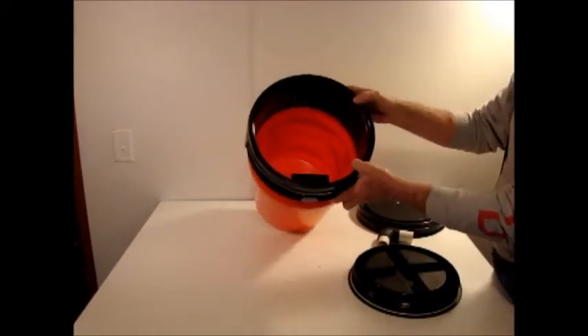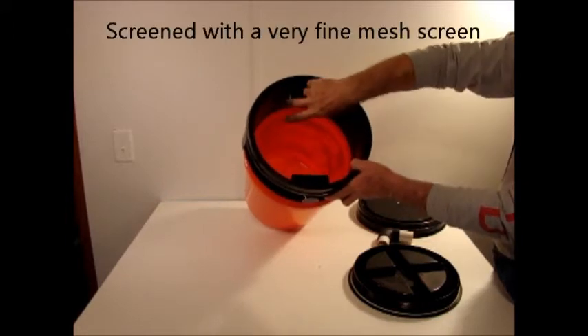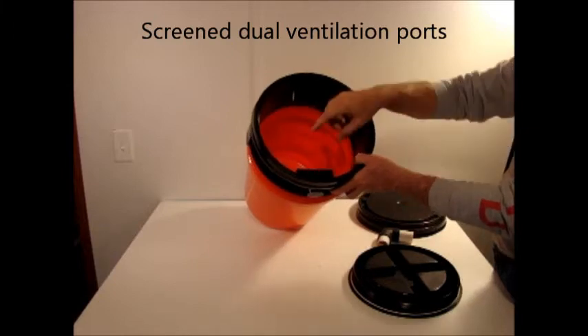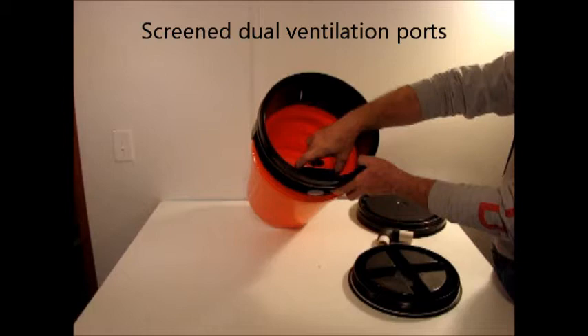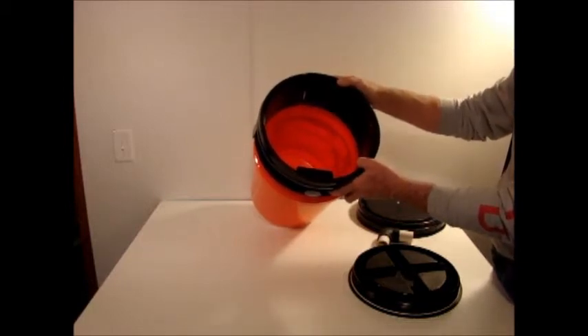Looking inside, you'll see the two vent ports. They're screened on either side to prevent insects from getting inside. It uses a dual opening because the screen will restrict the airflow to some extent, so you need a larger surface to get good ventilation.